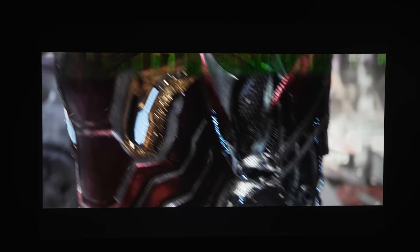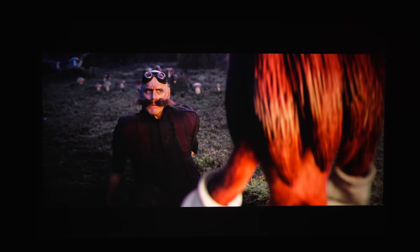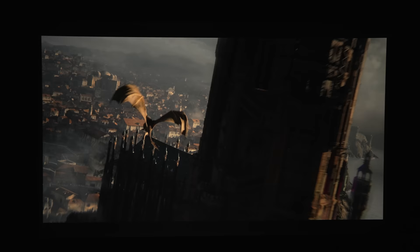Considering this projector supports HDR10, I had to test out some 4K HDR content, and it fared far better than any other portable projector I've tested. It does a pretty good job with tone mapping and the detail is stunning. Even though I would have liked a little more shadow detail and the black levels weren't the greatest, the overall image looked great.